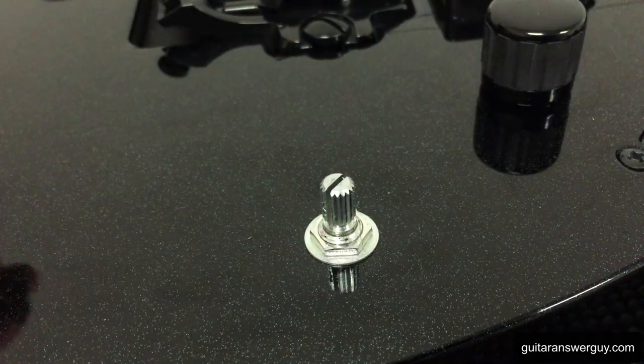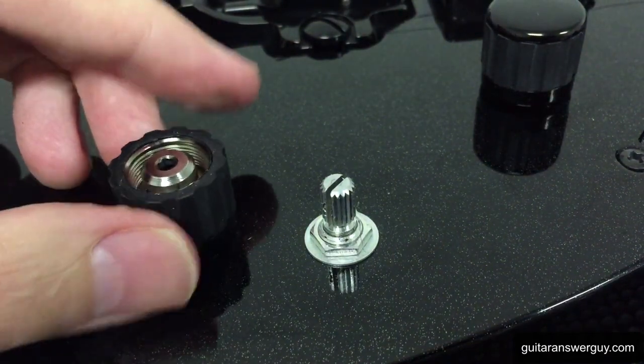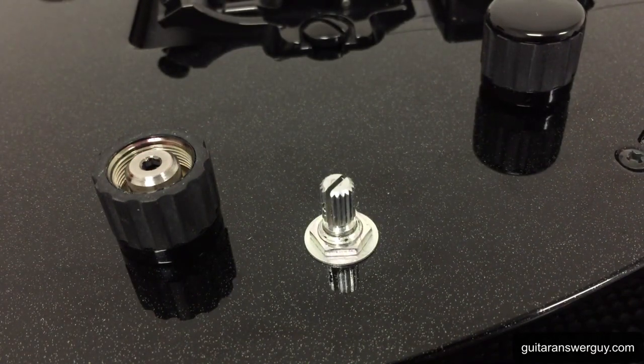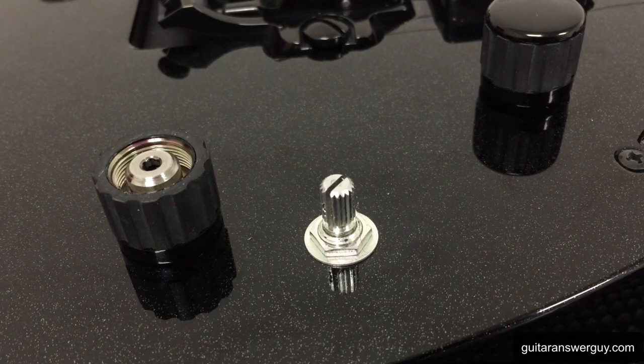So that is your introduction to the collet style guitar knob. I hope that helps. I hope I've prevented you from a little insanity or damaging your guitar. Have a good day, bye.